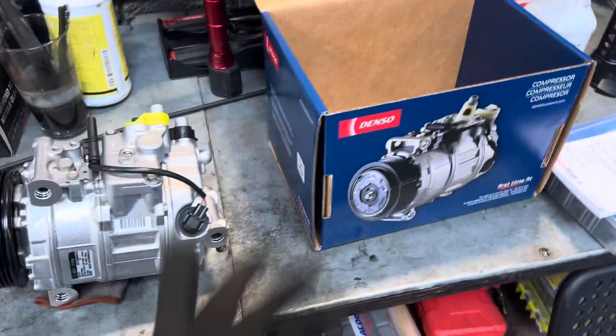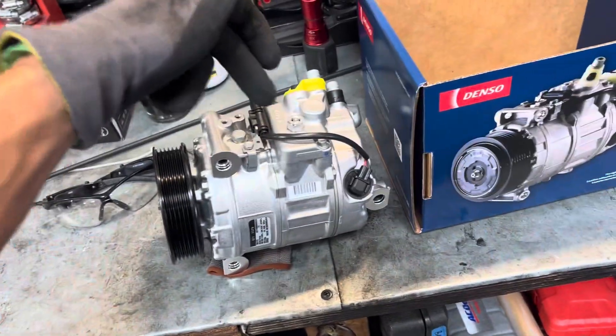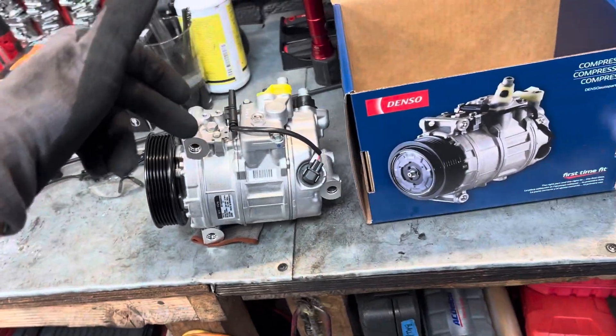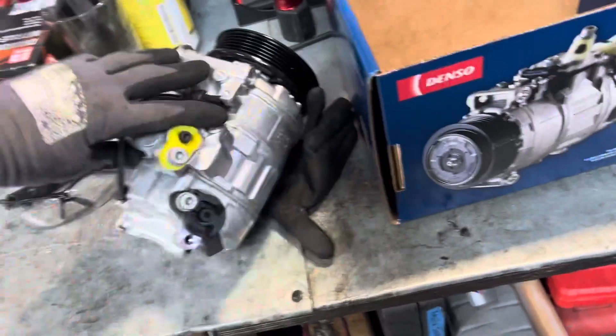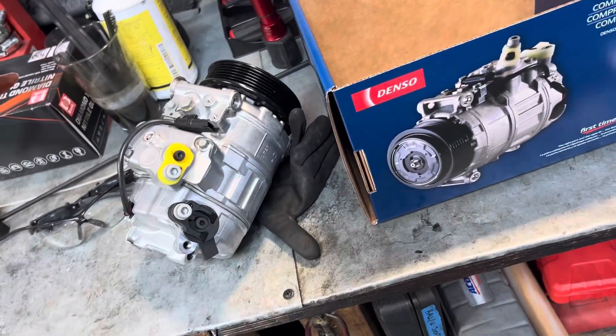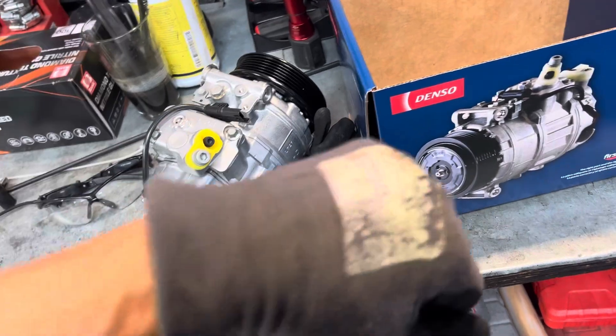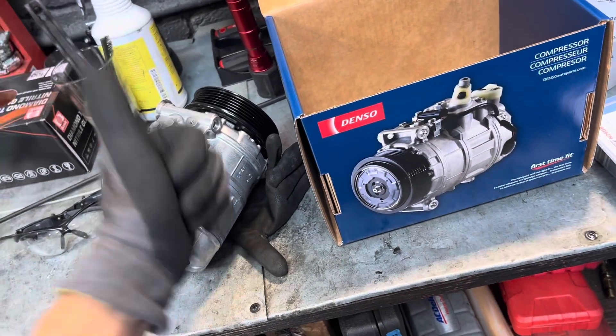Mechanics don't read anyway, so why even put instructions? So what do you notice about this compressor? You need to check it. You've heard about oil balancing by now, right? You take off the plugs, you pour it out — no oil comes out. You think it's empty, so you fill it up with the factory amount, flush the rest of the system, and think you're good to go. Wrong, buddy.